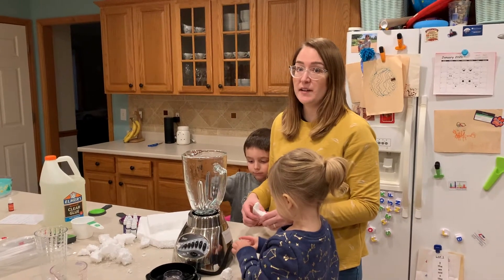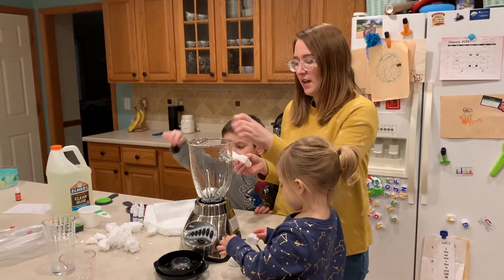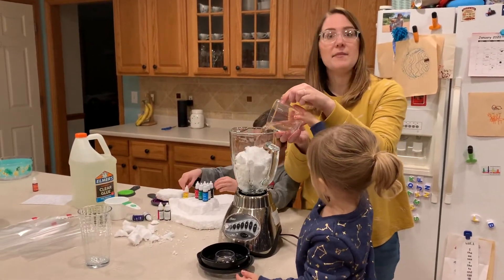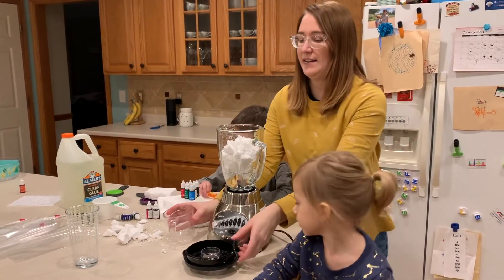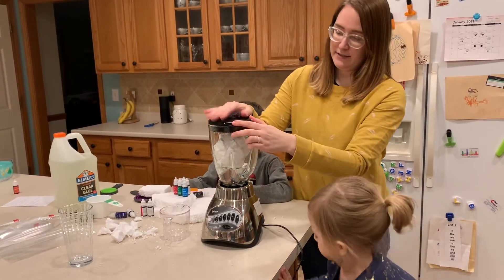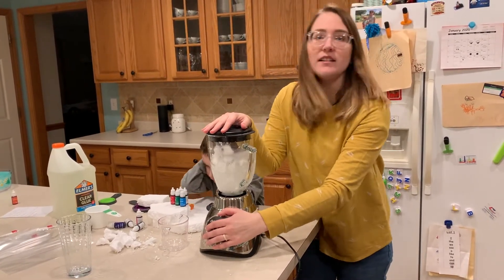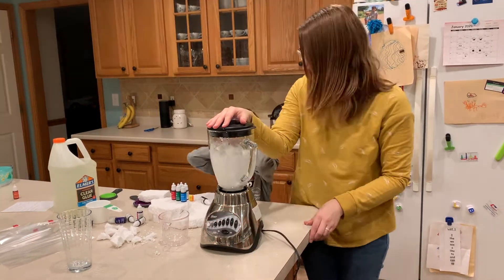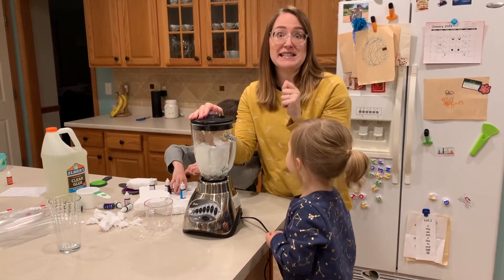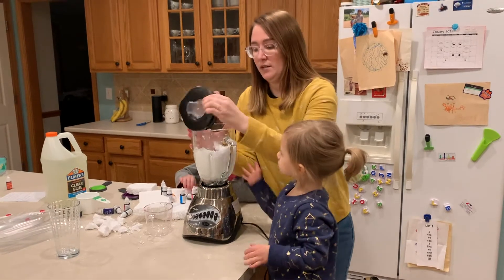First, we're going to prepare our styrofoam, and we're going to use the blender method first. So we're going to break our styrofoam into little pieces and fill it up about halfway. The next thing we're going to add is about a cup and a half of water. Now we're going to put the top on and then blend. I probably should have mentioned it gets a little loud. When it comes to the consistency of your styrofoam, you don't want to pulverize it into dust — we want sort of little bead pieces. That works best for the floam. This looks pretty good.